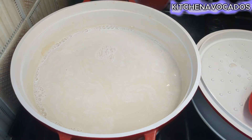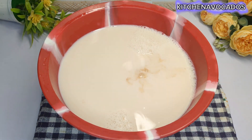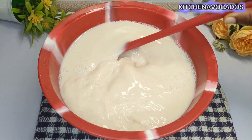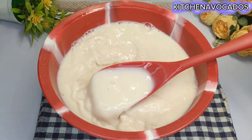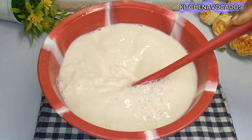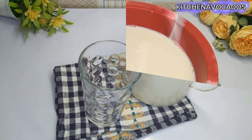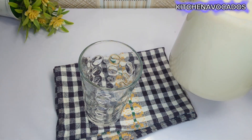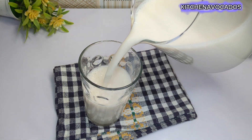Once I turn off the heat, I'll allow it to cool down completely, then I'll begin to add my flavoring. Here I'm adding some vanilla flavor — you can add whatever flavor you prefer. You can sweeten with honey, sugar, syrup, or whatever sweetener you prefer. I didn't use any sweetener; I was okay with just the flavoring. And then it's ready to be served and enjoyed.